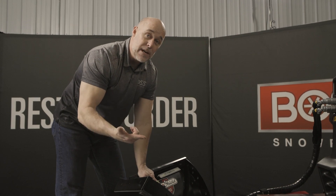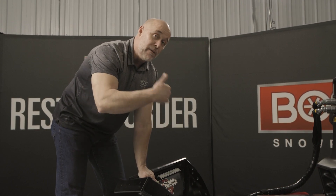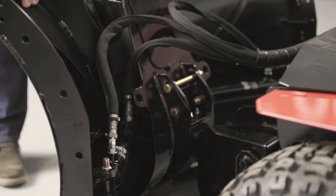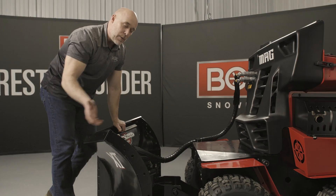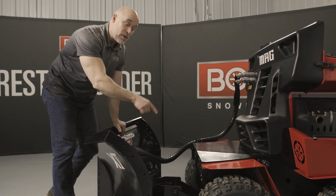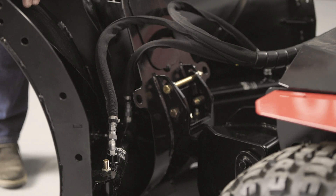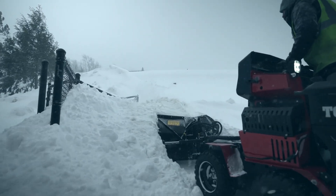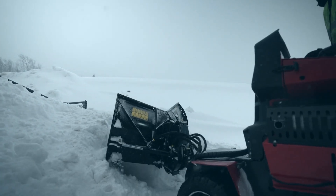You have scoop, you have V, you have full angle right, you have full angle left. The dual acting cylinders also give you the added benefit of keeping the wings rigid, allowing you to scrape. And remember, we've got the added benefit of D-force on the Snow Raider Mag through the lift group. So now the combination of the lift group downforce and the locking angle cylinders scrapes down even better.